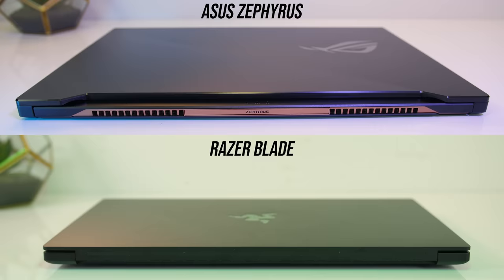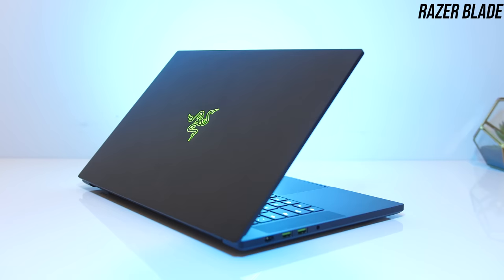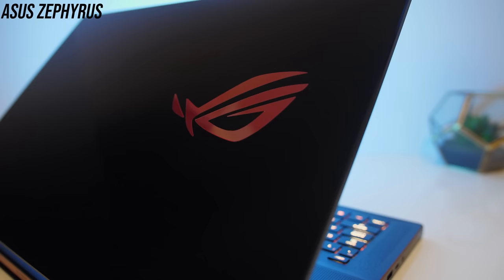On the lid both have logos that light up. The Blade's logo only lights up green — you can either set it to static, breathing, or turn it off. The ROG logo on the Zephyrus only lights up red and I couldn't adjust the color here either.